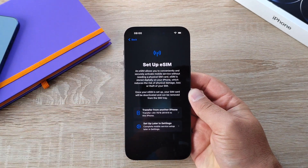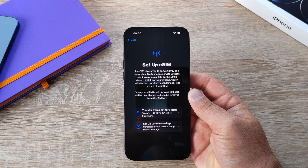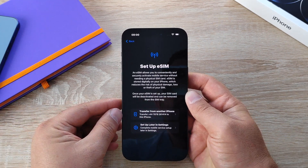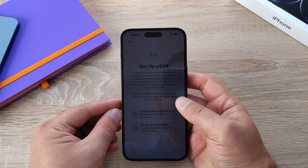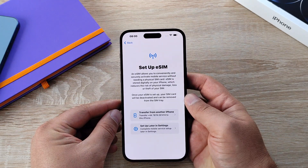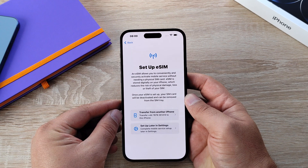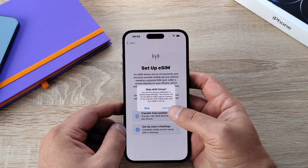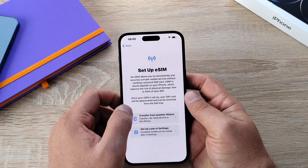Your next step is new for this year — setting up an eSIM. An eSIM is digitally stored on your iPhone, though you can still insert a physical SIM card. Please note that once you convert to an eSIM, your physical SIM card won't be able to be used again. For those in America, you can only use an eSIM now.